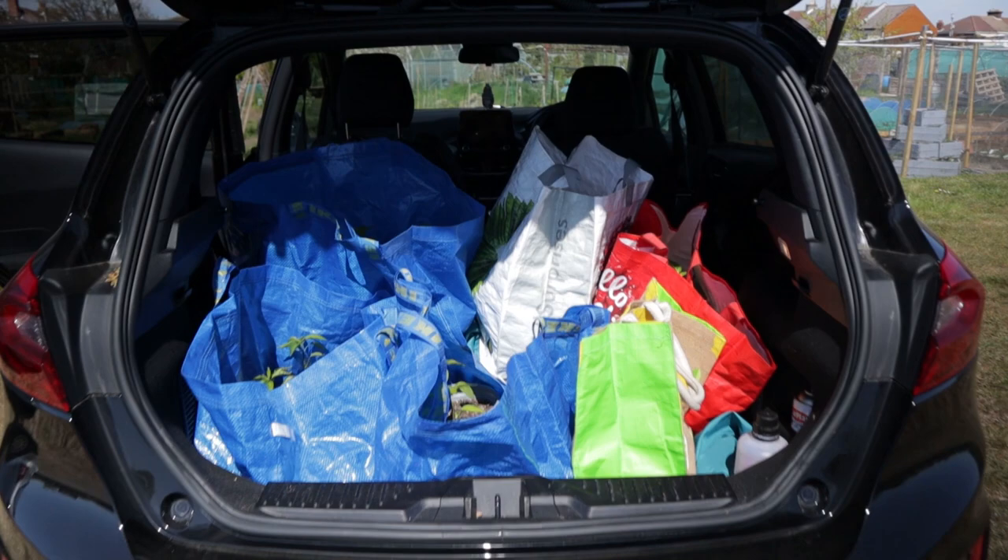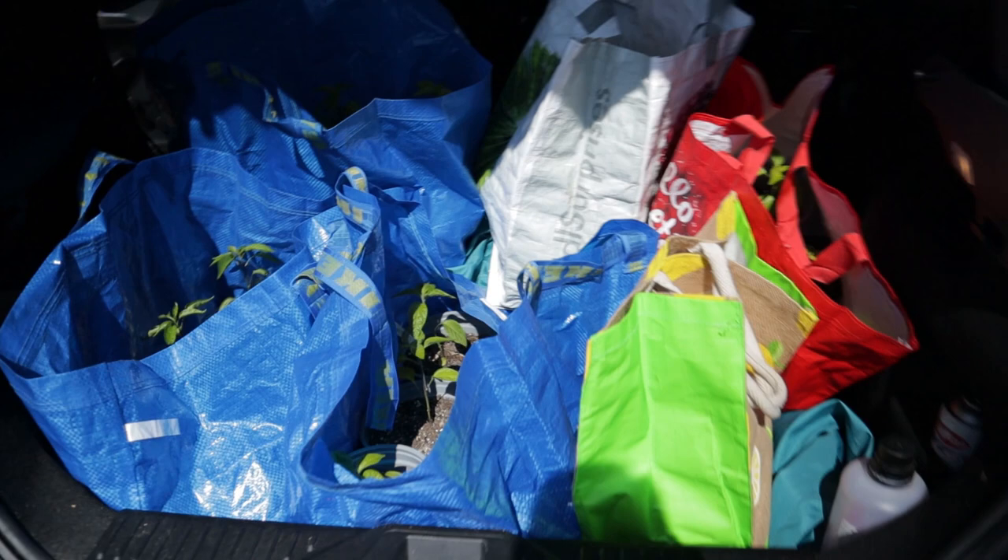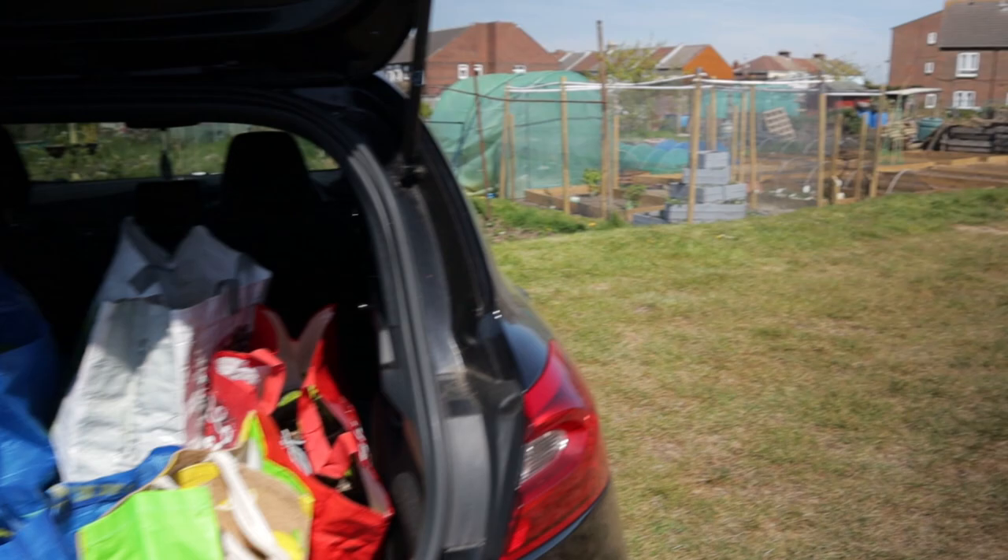After probably the most careful drive of my life, we've made it with minimal slippage. I think this is the only one that tipped but that's okay. Now the fun begins as we go and have a look at the greenhouse.